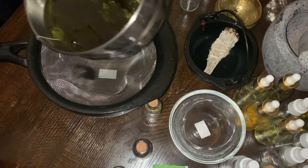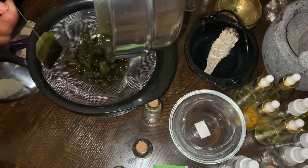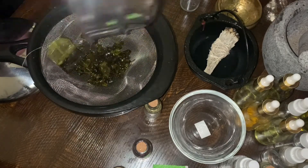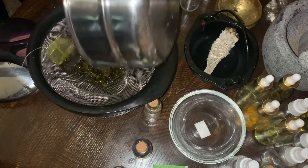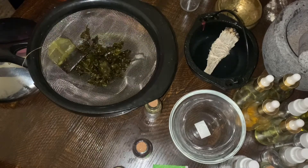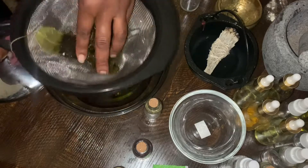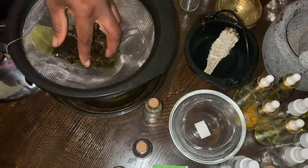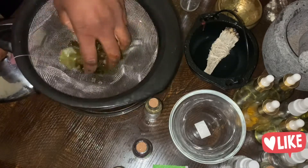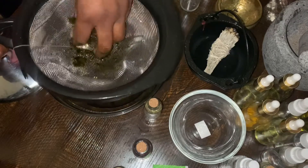I put in fresh mint and fresh basil and a mint tea bag too. They've been sitting there for about a week now. I let it cook for a little bit of heat, then turned it off and just let it sit there and let the herbs infuse into the oil. As you guys can see, the oil itself turned really, really dark, so it was able to absorb all the nutrients that the herbs have.